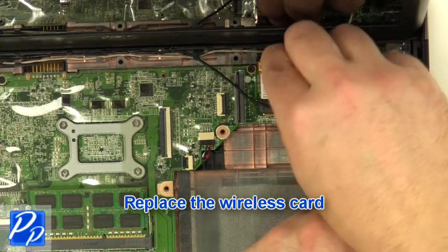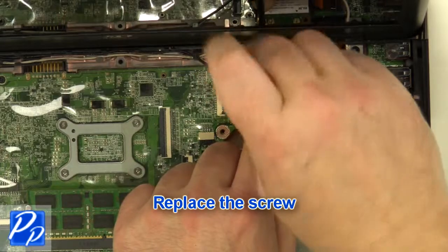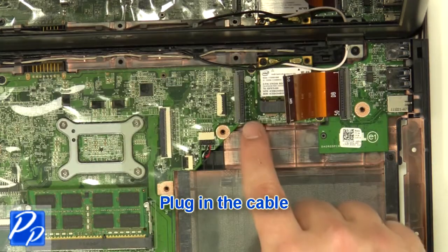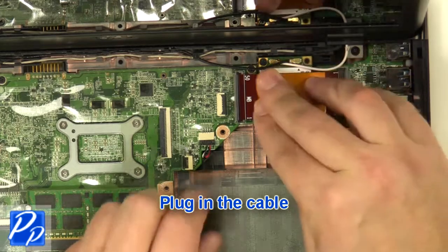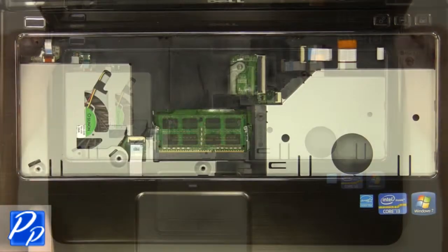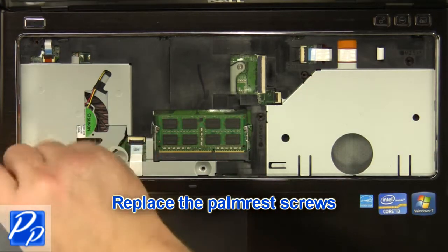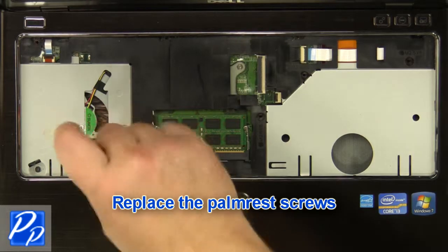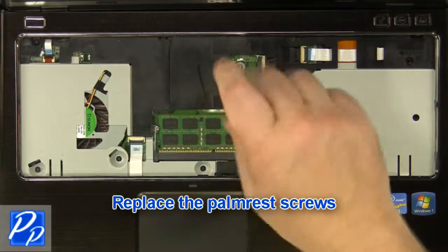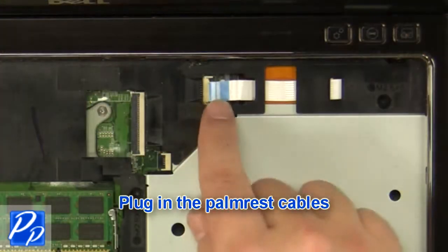Replace the wireless card. Replace the cable and plug in the antenna cables. Plug in the cable. Place the palm rest onto the base. Replace the palm rest screws. Plug in the palm rest cables.